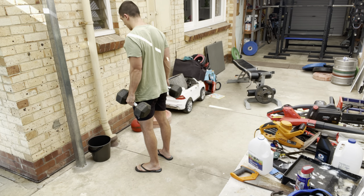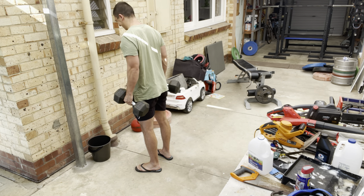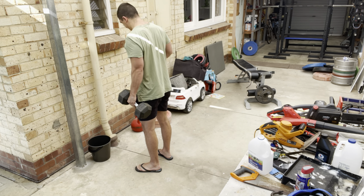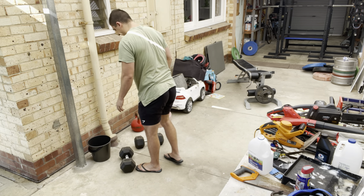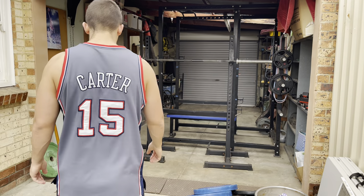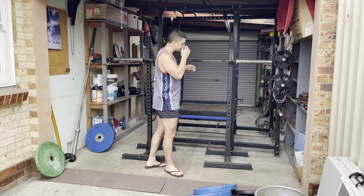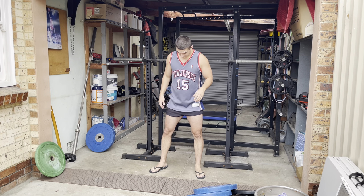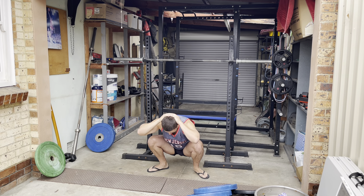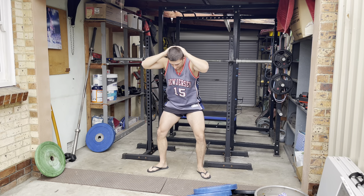I'm doing these bicep curls because it's the cheapest way to address the biceps, or the flexion part of the elbow. Yes, pull-ups and chin-ups are far superior, but they come with an added cost — you're using a lot more muscles: core, lats, traps, biceps, forearms. Right now the focus is push-ups and squats, so I need to address elbow flexion in the cheapest way possible, and this is it.